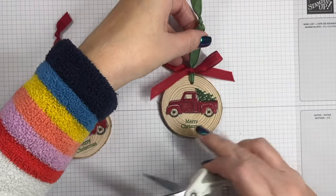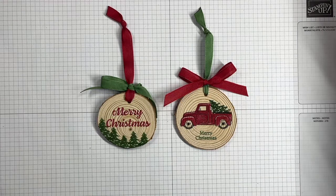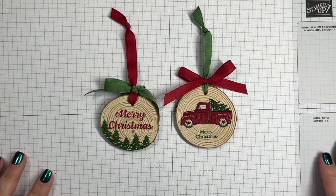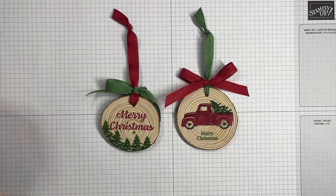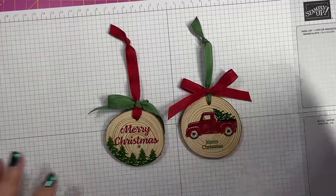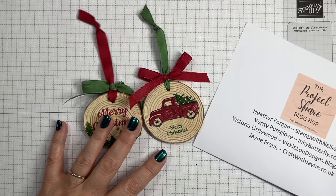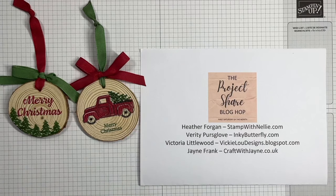There we go — how cute are those! I really do like that rustic look with the Trucking Along stamp set. I hope you've enjoyed this tutorial. Please click on the description for this video — click 'more' and probably 'more' again — and you'll get a link to my blog post, where you'll be able to see what the other lovely Project Share ladies have created for our anything-goes hop. If you've enjoyed this, please give me a thumbs up, and if you're new to my channel please click subscribe. Until the next time, take care, bye bye!